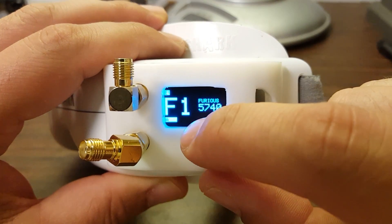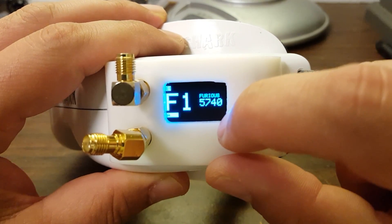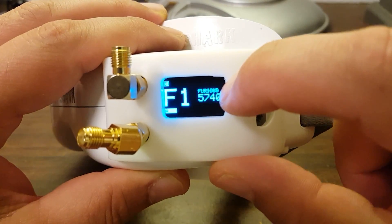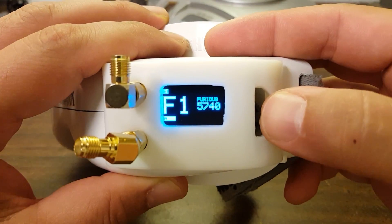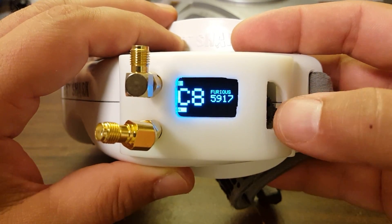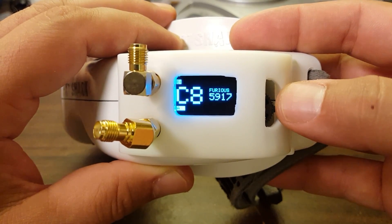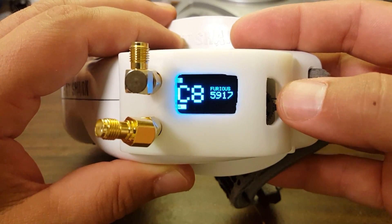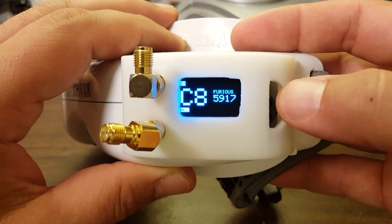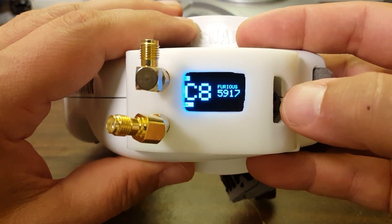Right now we're on the screensaver, which shows the signal strength for the two antennas, the channel we're on, the frequency number, and the status of the signal. In this case it's saying low signal because I haven't got my transmitter turned on. It gives you a call sign — in this case set to 'furious,' the default. We've got a jog dial here instead of the three-button approach used by the LaForge V2, same as used by the LaForge V1. Between them, I do prefer the three-button approach — pushing the dial in to click it can be a little hard sometimes, and you can accidentally push it up or down. Having just three separate buttons to click is preferable.